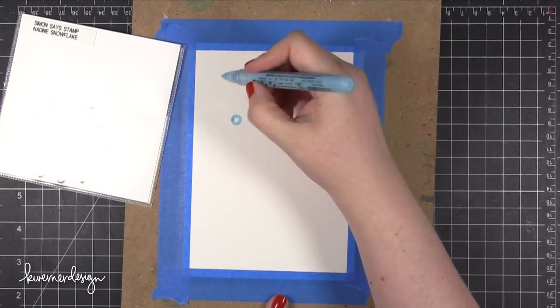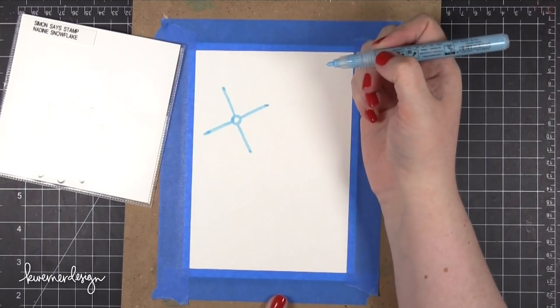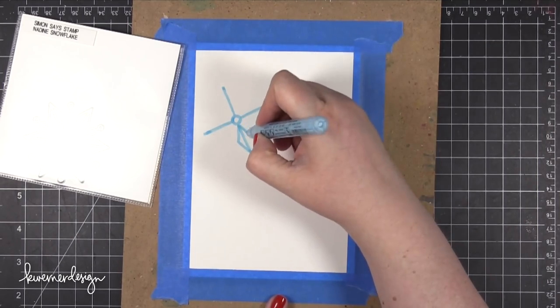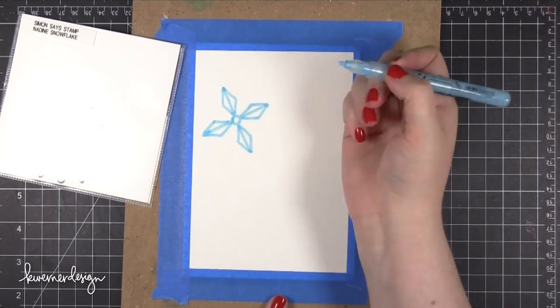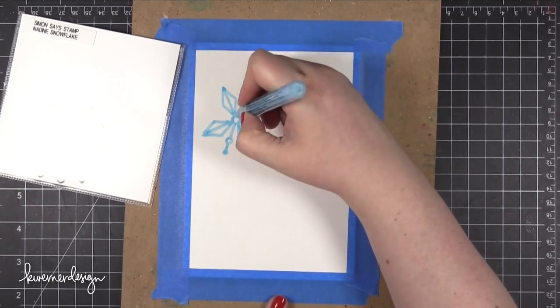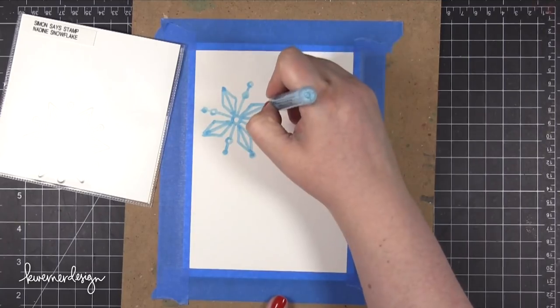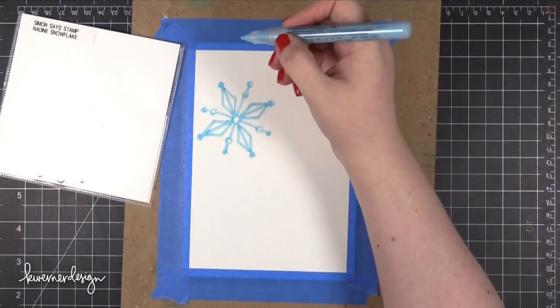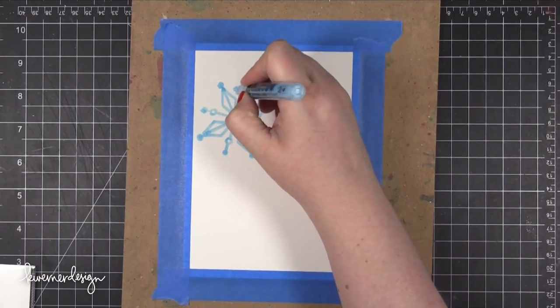If you make this card at home, I really encourage you to find some reference images for your snowflakes. Maybe you have a coffee mug with snowflakes on it or a shopping bag from holiday shopping — just anything with snowflake images. You could Google snowflake images or snowflake clip art to get ideas. Basically expand your horizons when it comes to drawing snowflakes and try to draw some different types.